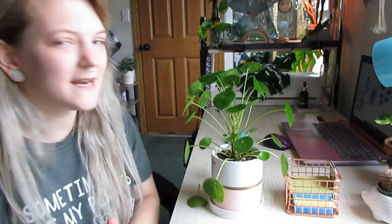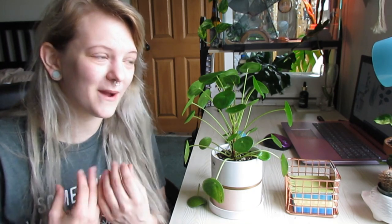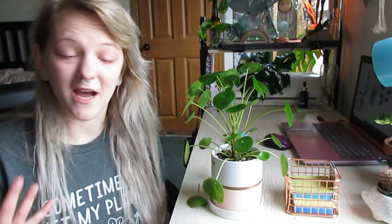And that is how the Pilea peperomioides is in my house and in your house — a house plant. I think that's pretty cool, because that is the one thing I love most about learning plants: what they are, where they came from, how they were discovered. I would love to learn how to take care of a plant, but another thing I feel I need to know is where it came from, what its purpose is, and how people discovered what you can do with it.